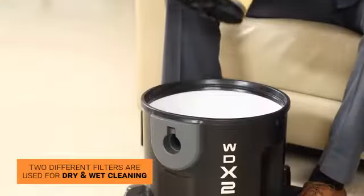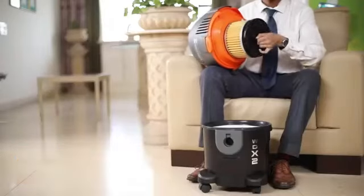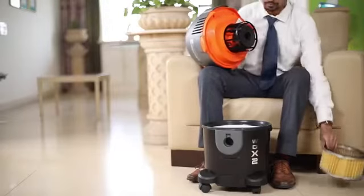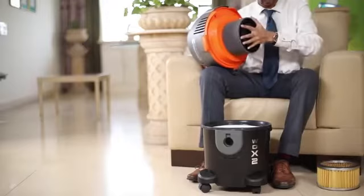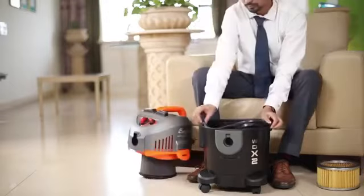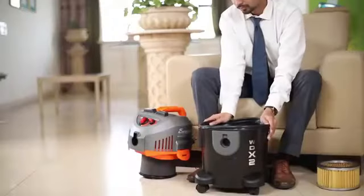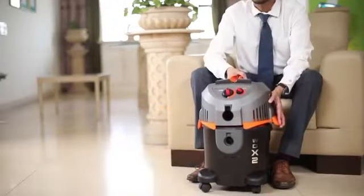Two different filters are used for dry cleaning and wet cleaning. To prepare your unit for wet cleaning, unlock and pull out the HEPA filter. For the rubber gasket, pull the motor assembly and lock the clamps.